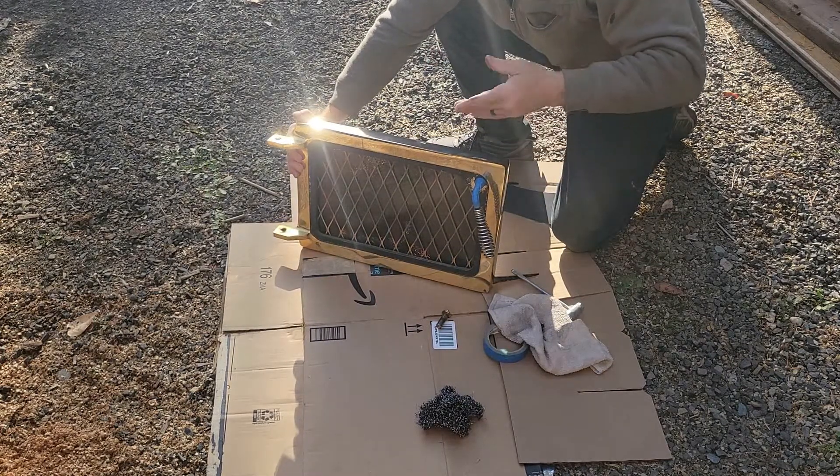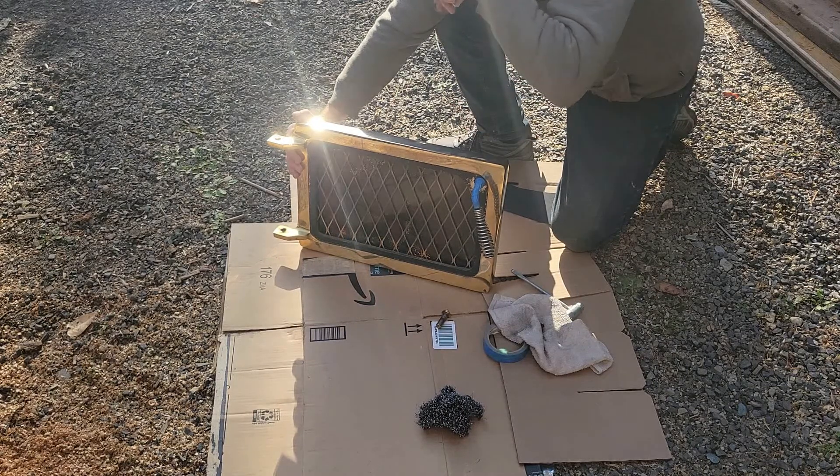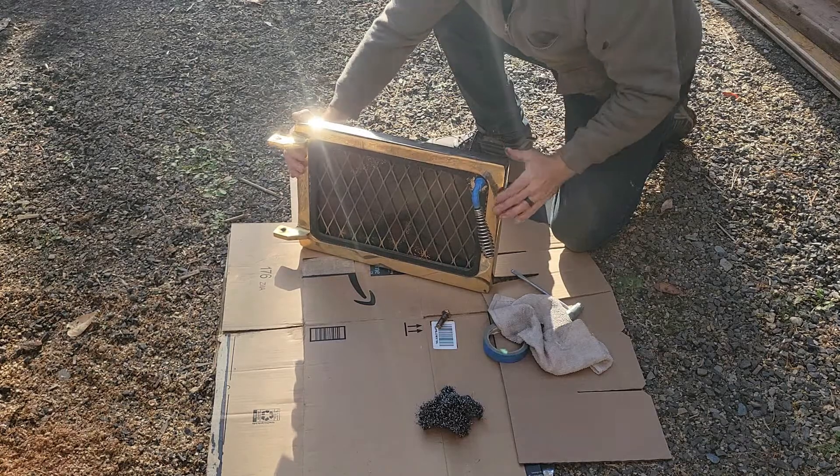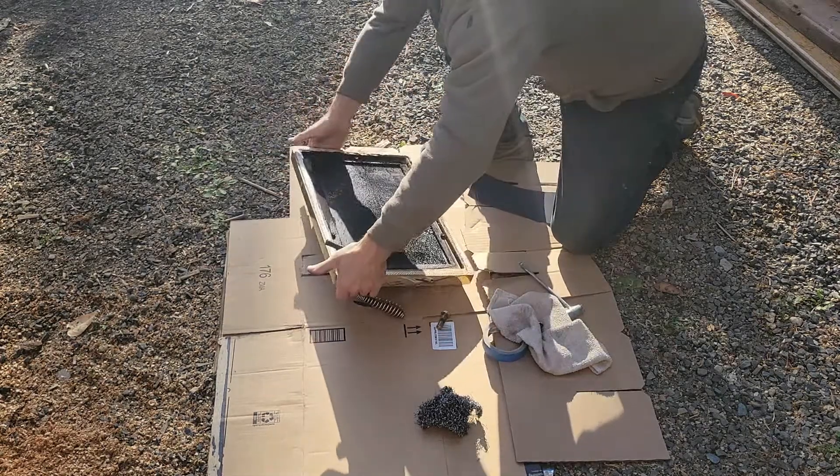Right now I'm right on that border of it being 50 degrees. I am in the sun. You shouldn't do this under 50. So I'm leaving my paint inside the house until I'm ready to paint. So we've got a little bit of work to do to prep this up.